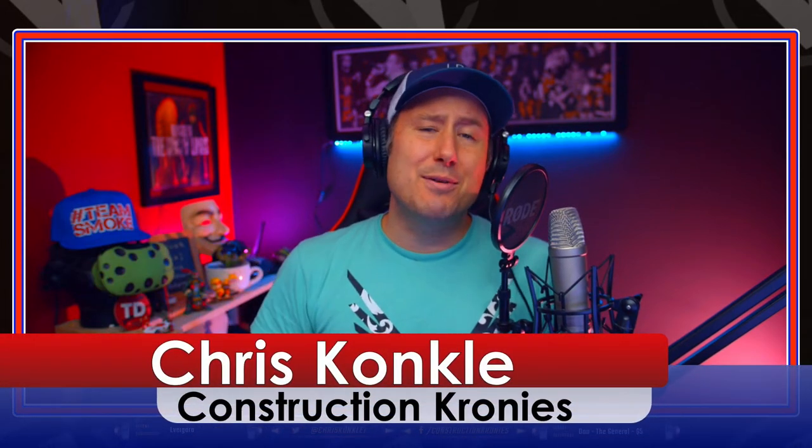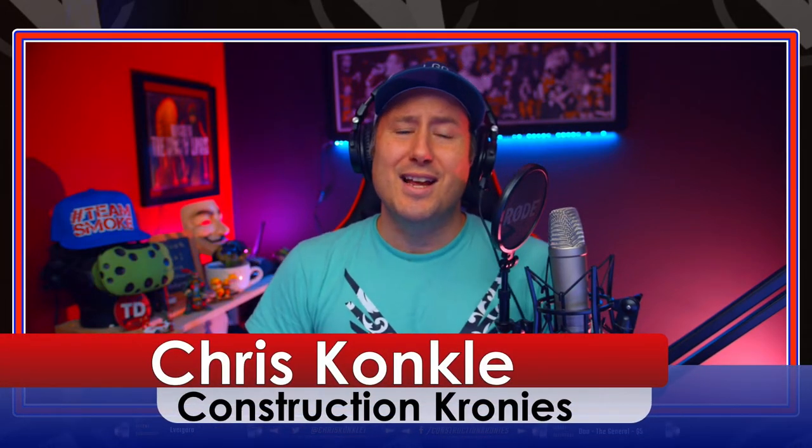Hello Metal Stud Framers! My name is Chris Conkel. Welcome to Construction Cronies. Today I'm going to be teaching you guys about laying out your interior steel stud walls and understanding hash marks.